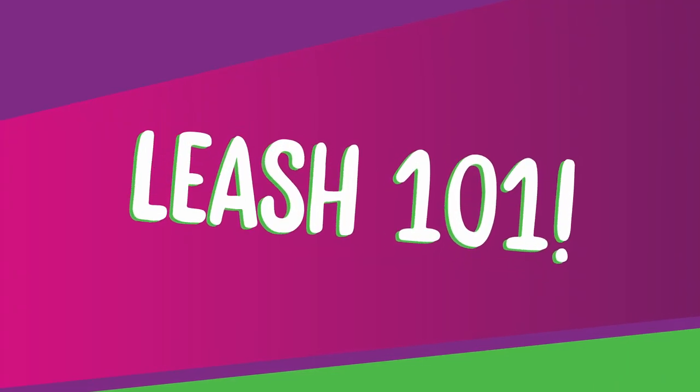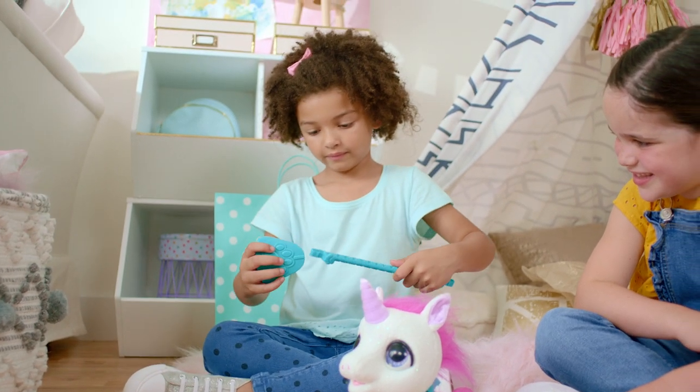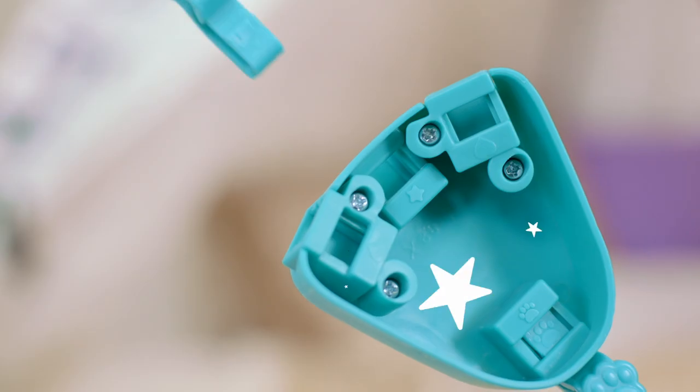The leash is easy to put together. Match the symbol to connect the pieces, like this. Look for paw prints, stars, or heart symbols.